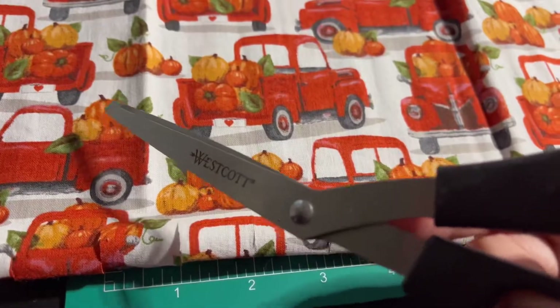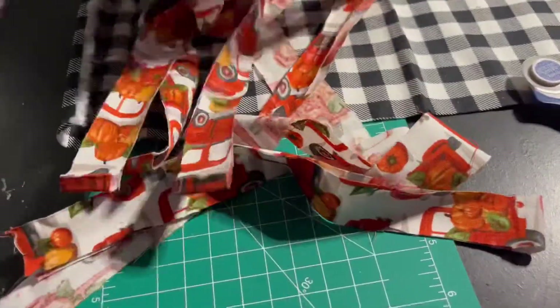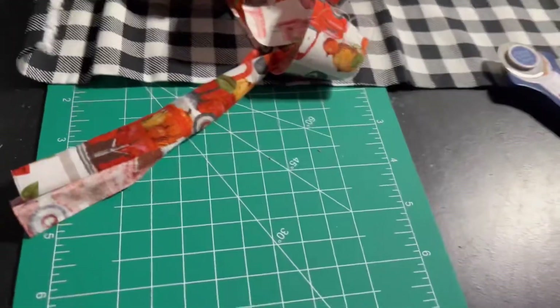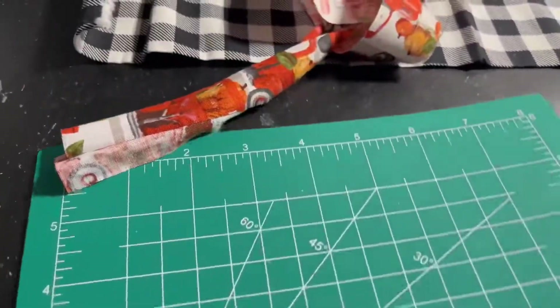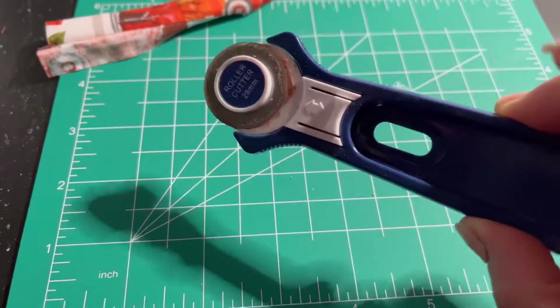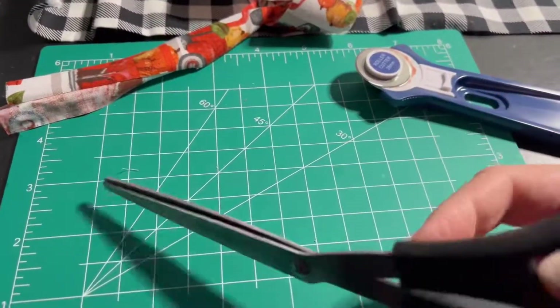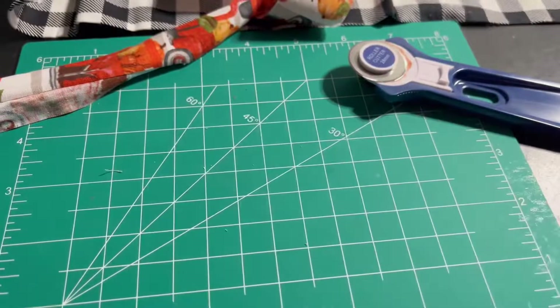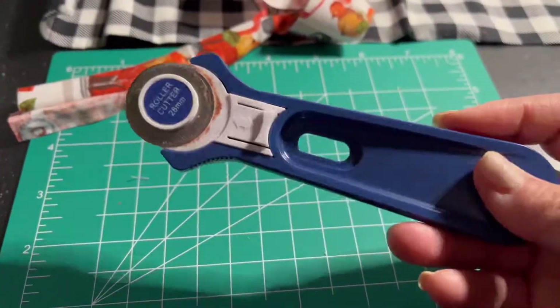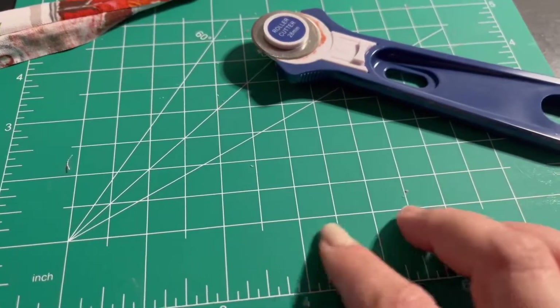I also have these Westcott scissors from Dollar Tree, but they were a little harder to use, so I just stuck to the roller cutter which works out so great. That's what the first fabric looks like after cutting it on the mat — it did no damage, which I was shocked by. I definitely approve of the roller cutter. The scissors were a little hard to use, but if you come across them, pick them up. Now moving on to the next piece.